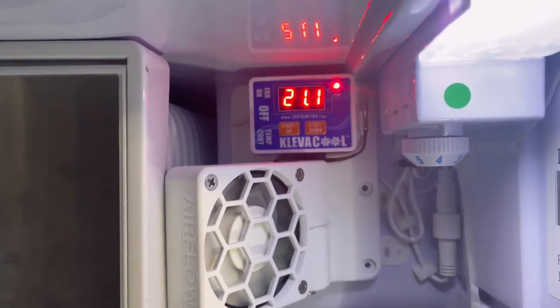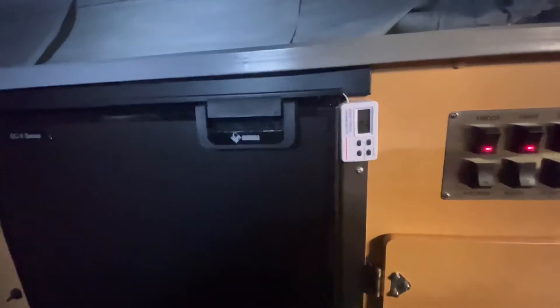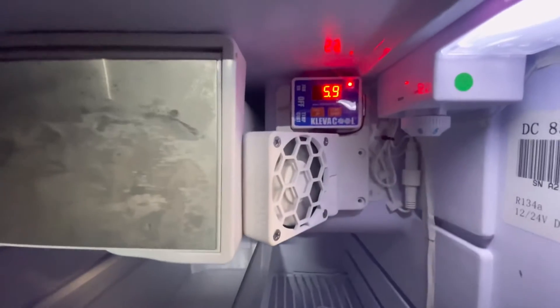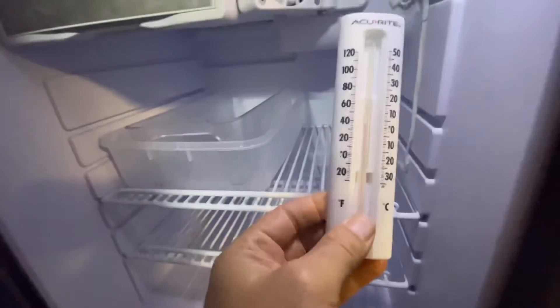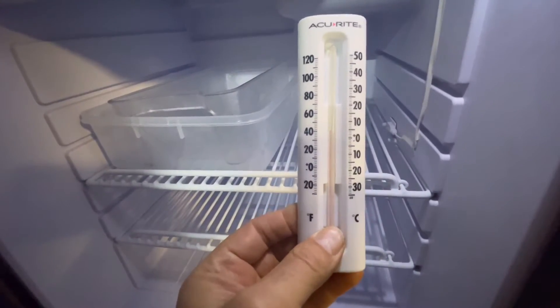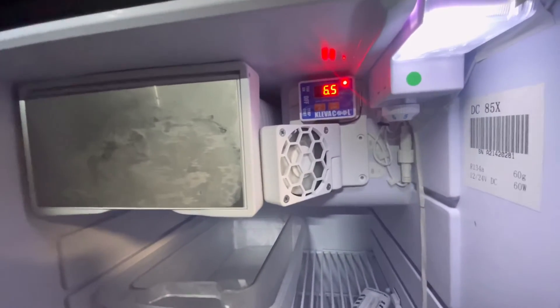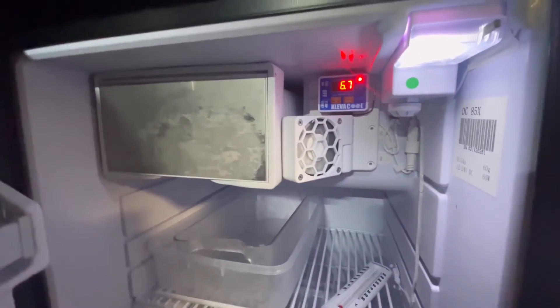It says 21 degrees there - outside temperature is 19 - and it's been running for an hour or so. The outside gauge says two degrees, but that gauge is traditionally pretty wrong. Let's see what's going on inside. The fan's still running and we have 5.9 degrees, which I think is pretty right because this one here is just over five. So this little gauge on the outside is obviously wrong.